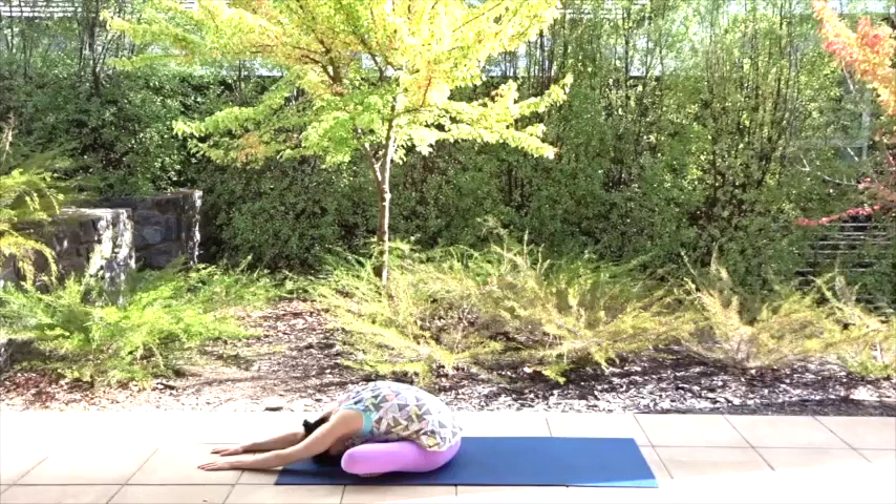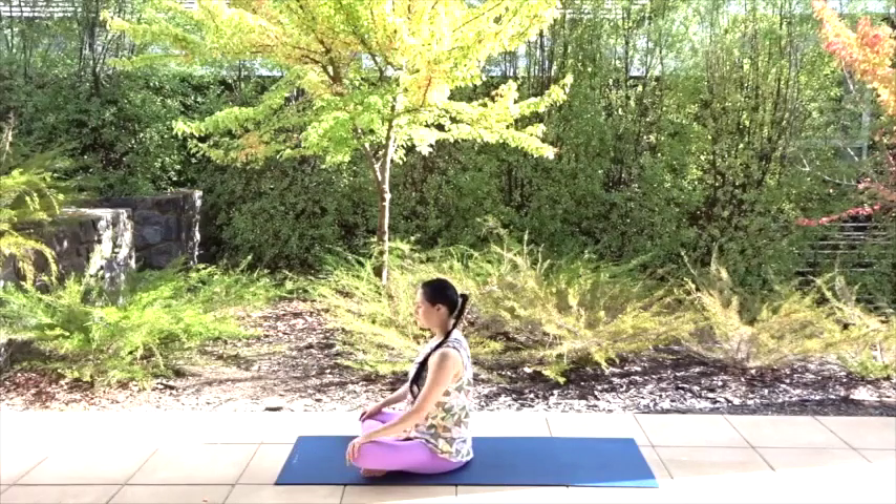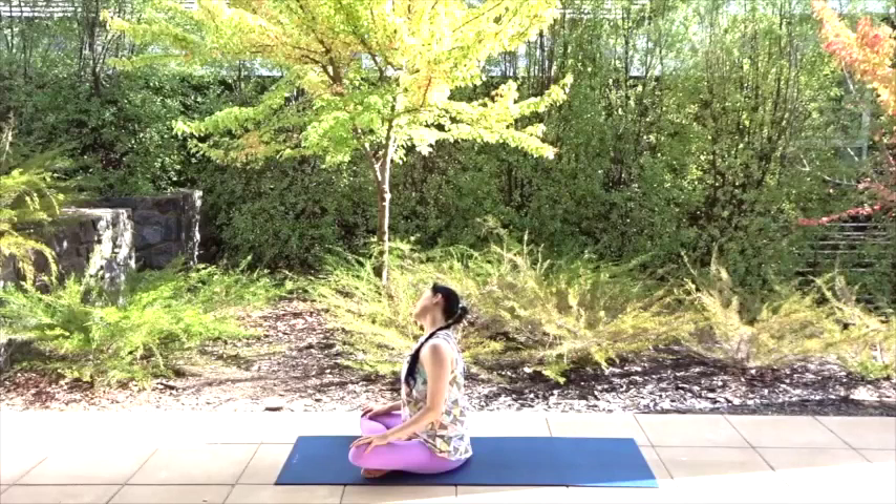On your next inhale, walk your hands back up to your knees to rest them there. Close your eyes. We're going to stretch out our neck — roll your shoulders back and down, sit up straight. Take your right ear down as close to your right shoulder as possible for a deep stretch on the left side of your neck. Do not raise your right shoulder, keep it back and down.